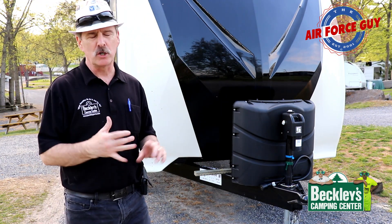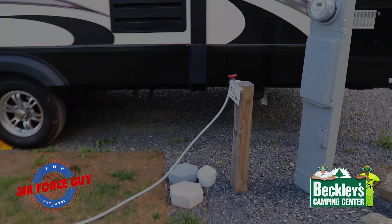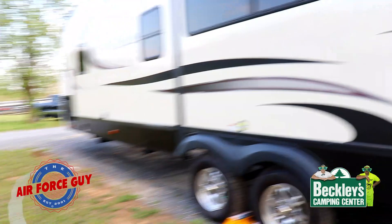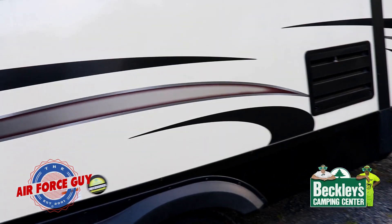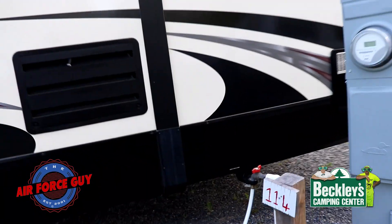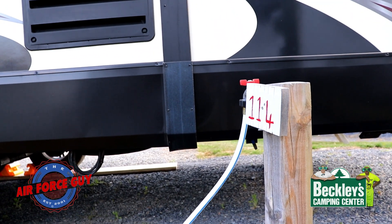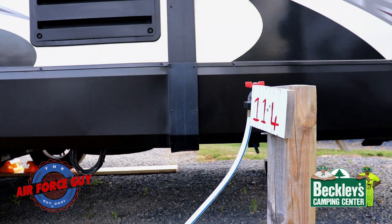Now it's a matter of getting the slide out deployed so we can start relaxing. Prior to putting your slide out, you want to make sure there are no obstructions. I went ahead and made sure that when I put the slide out, I still have a little bit of room between where the water and the sewer is, so the slide is going to be fine. Let me show you a little trick.